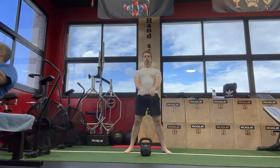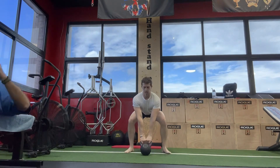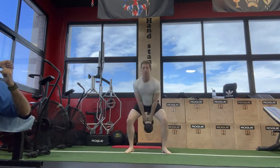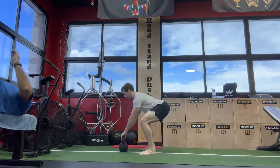Now, the way to do this with a kettlebell is you're probably going to want to do this with a two-hand swing. It's a little difficult to do it with a one-hander, but in essence what you're going to do is swing it up as normal, and then on the way down you're going to spike it as though you're trying to throw it as hard as you can behind you, rather than simply letting it fall behind you.